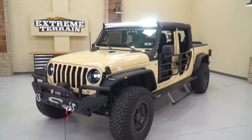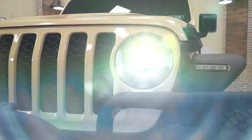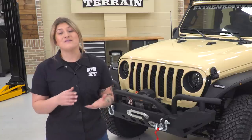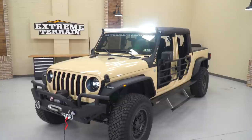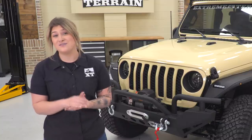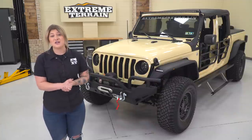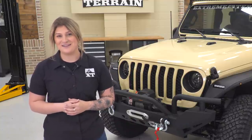This has been a really fun build. We've added a ton of protection and recovery options to make sure this Gladiator is fully capable off-road, and some great open-air mods that will make this thing a blast to cruise around on the street. All of these rugged-looking parts combined with the wrap really make this a one-of-a-kind head-turner and make it so much more than a pickup truck. Even though the Gladiator is still relatively new to the market, we have a ton of parts available for this vehicle on our site, and we're adding new install videos on our YouTube channel every week. For more build inspiration, product reviews, and step-by-step installs for your Gladiator, make sure you always keep it right here at extremeterrain.com.